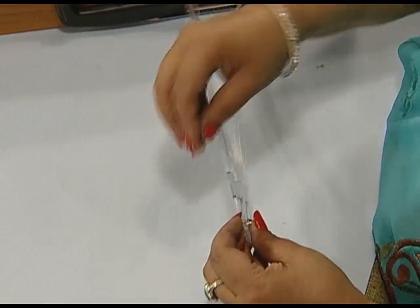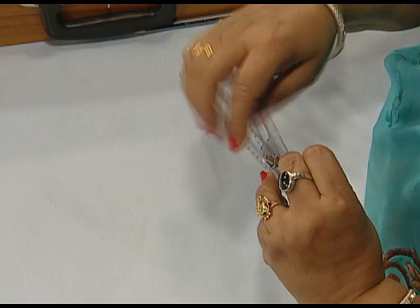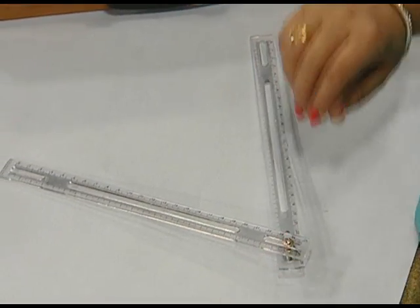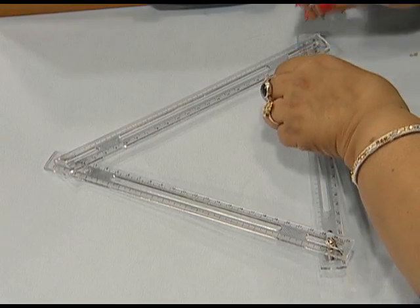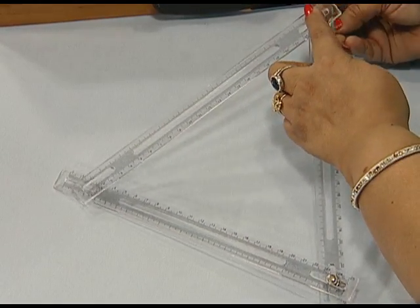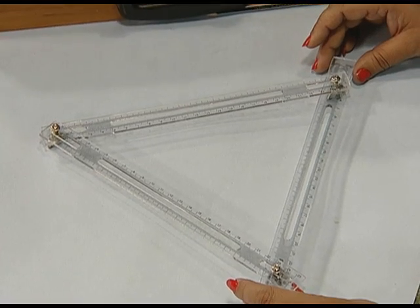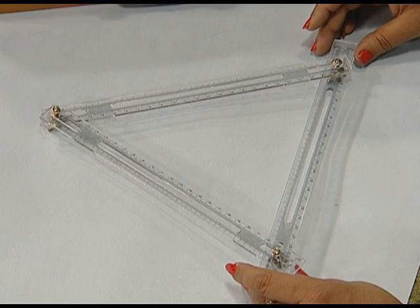These screws and flyers will help us in fixing these plastic strips to obtain the desired angles or triangles. We insert the screws and fix them with the help of the flyers. In this manner, we obtain an angle. Same way, we can attach one more strip and fix it with the help of the screw and the flyer. In this way, we can get a triangle of various shapes. Likewise, we can form a quadrilateral also.